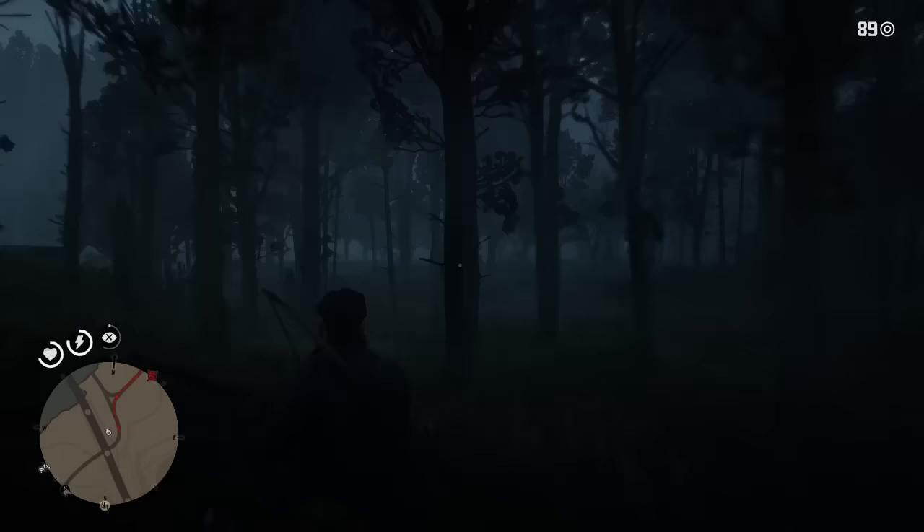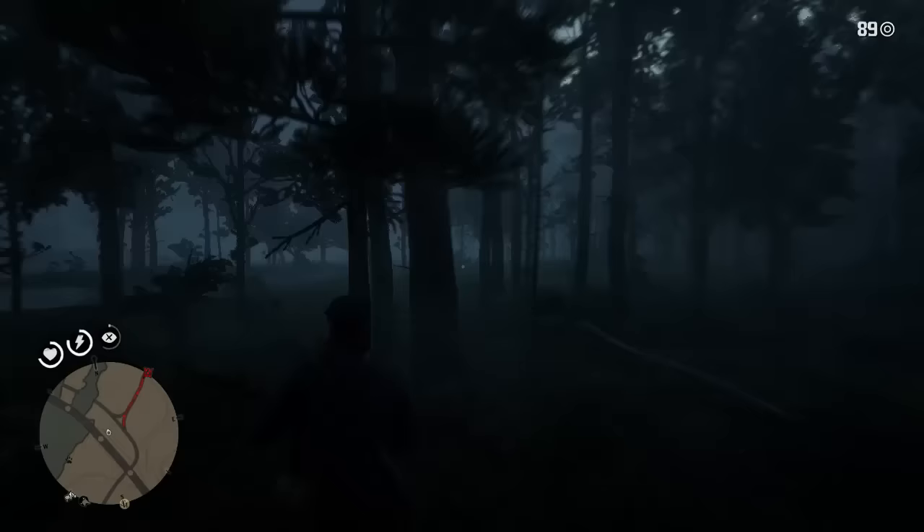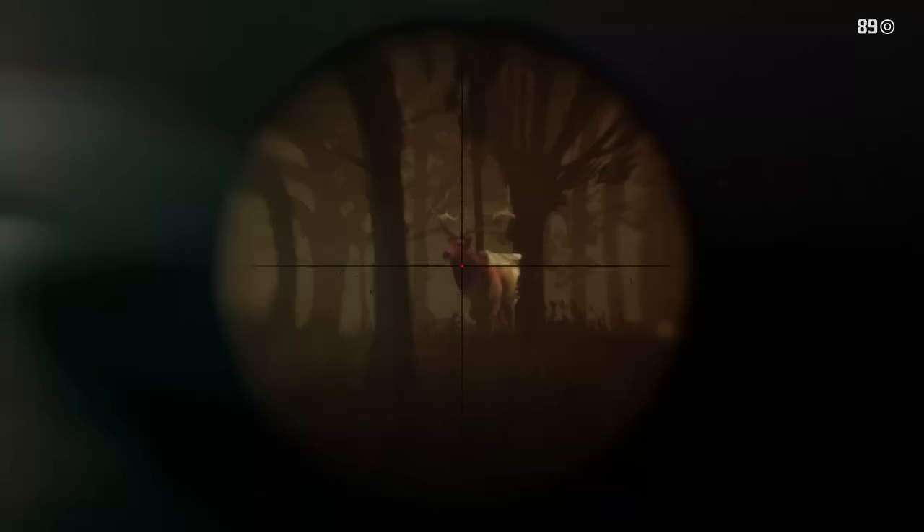Let's move towards the elk we're going for because we can see him in the distance. Like I said, use a long scoped rifle — not spooking him is always a good way to go about it in my opinion. We'll go around to about here; I think this should be a good place for a shot. We'll give it a call for it to pick its head up.